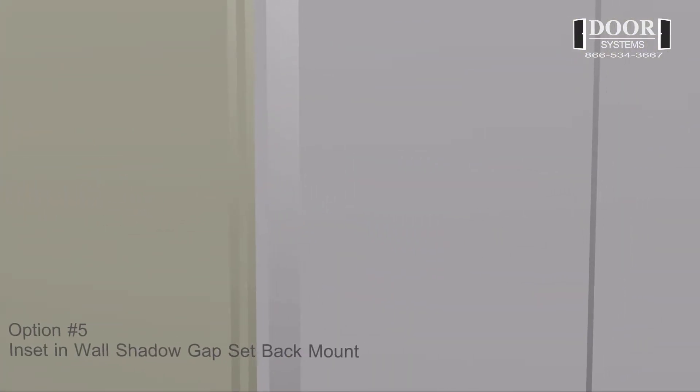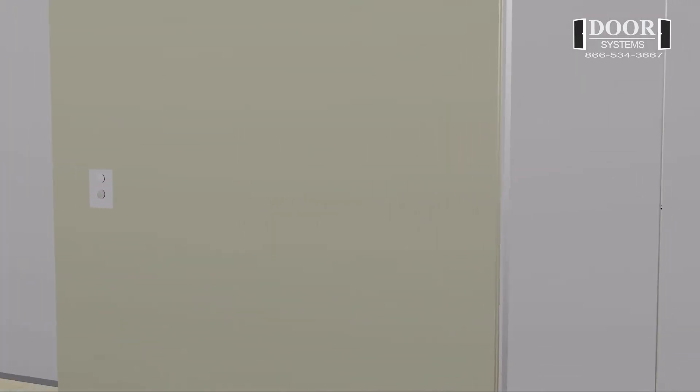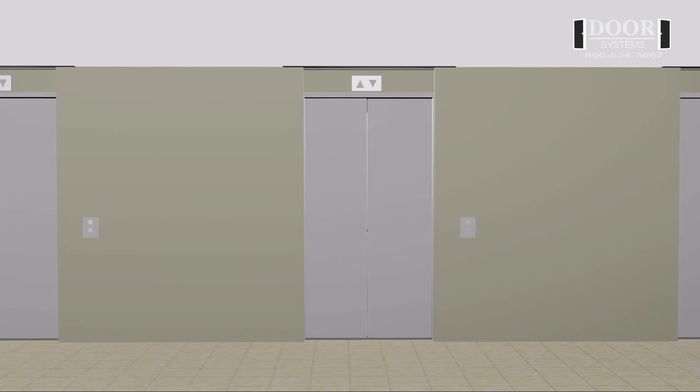Option number five: inset in wall shadow gap setback mount. This option consists of the guide rail mounting with a setback well beyond the face of the elevator frame. The wall is furred out beyond the thickness of the guide rail. The entire guide is concealed in the wall with a small slot for the curtain to travel through.